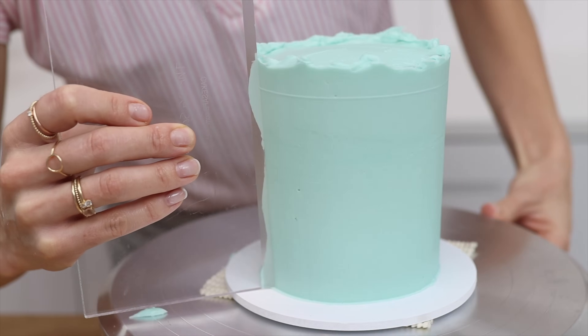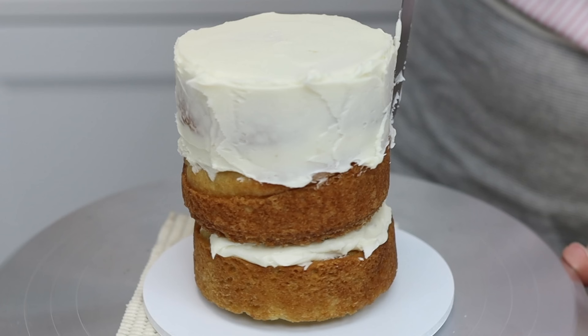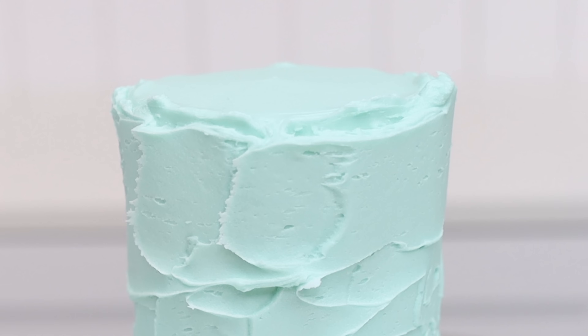Smooth frosting is easy when you know what mistakes to avoid. I'll show you the most common 15 mistakes and how to fix them.